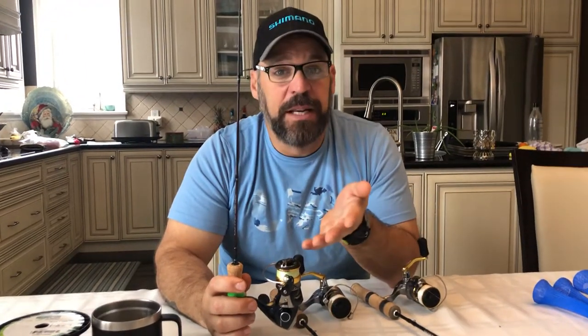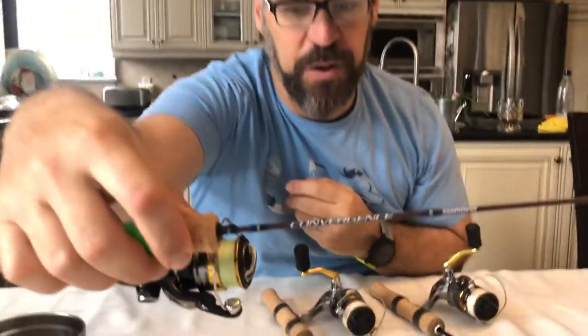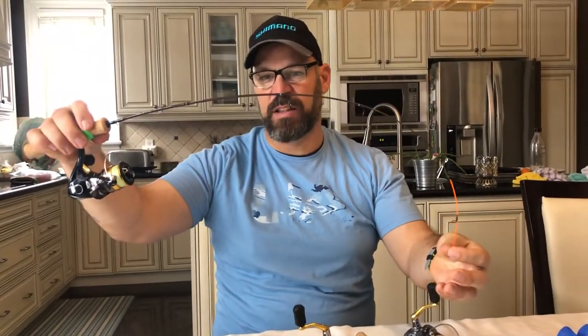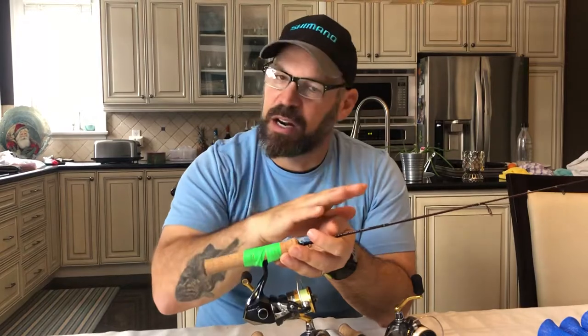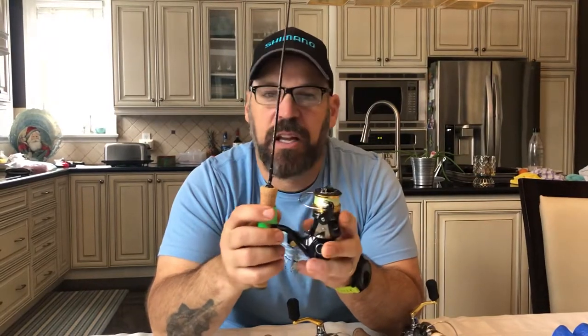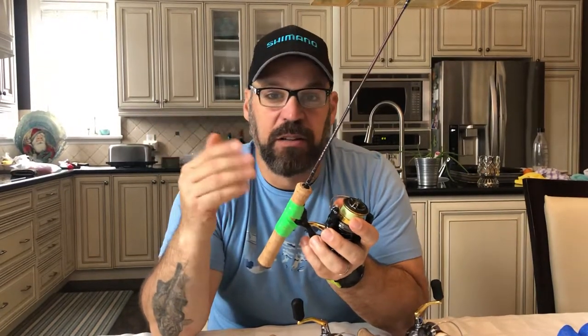The first one I'm going to talk about is a medium light — this is a medium light Convergence. You can see the tip is very soft. I like the fact that this one has a fluorescent tip so I can really detect those light biters. This is a Convergence 34 ML. When you bend it, it's got a nice stiff backbone and a very fast tip, which lets me really work those little jigs — it's not sloppy like some fiberglass rods. I'm coupling it with a 500-size Noski spinning reel with five-pound Power Pro Ice Tech and a four or six-pound fluorocarbon leader.